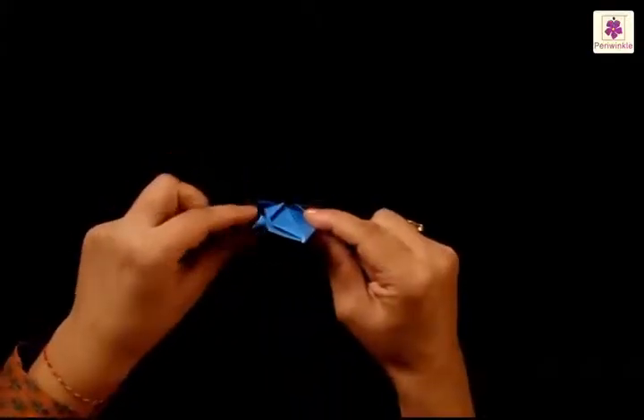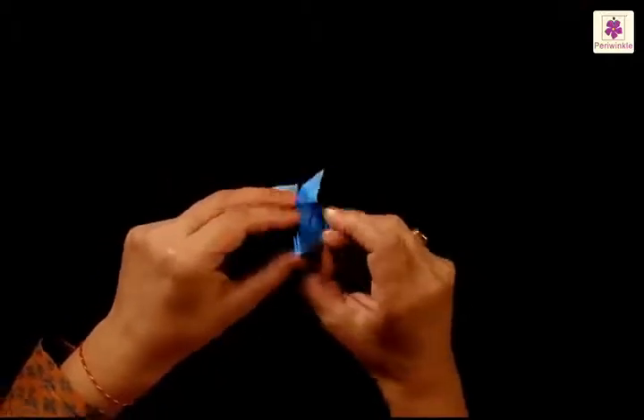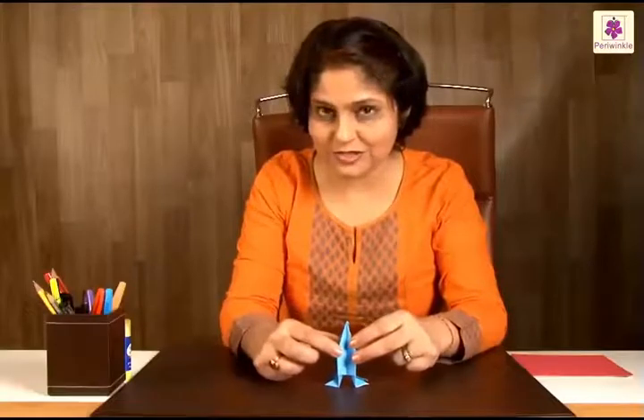Just open them a little and your rocket is ready to take off — how about a countdown!